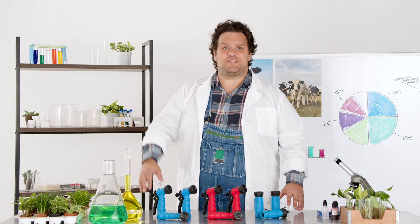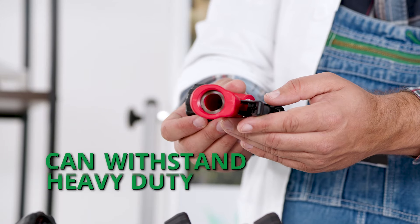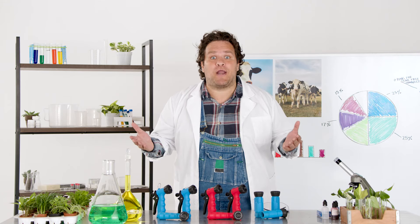Oh Hans, it's not you, it's the Trigger Guns. The Anka Trigger Guns are made of fiberglass reinforced nylon, so it's strong enough to withstand heavy duty use and won't break when you drop it.